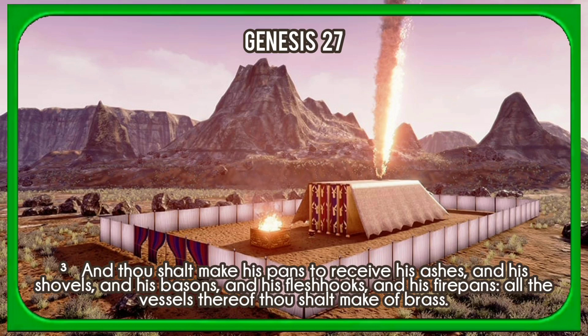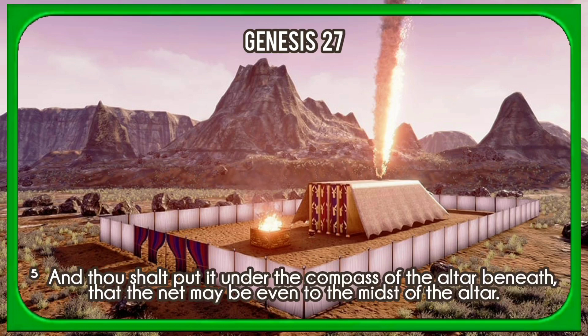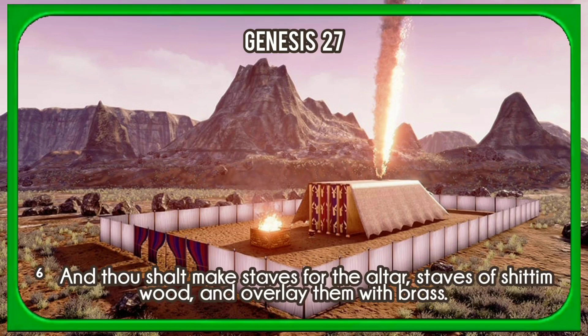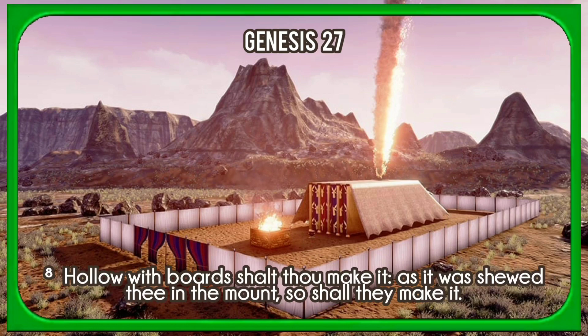And thou shalt make his pans to receive his ashes, and his shovels, and his basins, and his flesh hooks, and his firepans; all the vessels thereof thou shalt make of brass. And thou shalt make for it a grate of network of brass, and upon the net shalt thou make four brazen rings in the four corners thereof. And thou shalt put it under the compass of the altar beneath, that the net may be even to the midst of the altar. And thou shalt make staves of shittim wood and overlay them with brass; the staves shall be put into the rings, and the staves shall be upon the two sides of the altar to bear it. Hollow with boards shalt thou make it, as it was shewed thee in the mount.